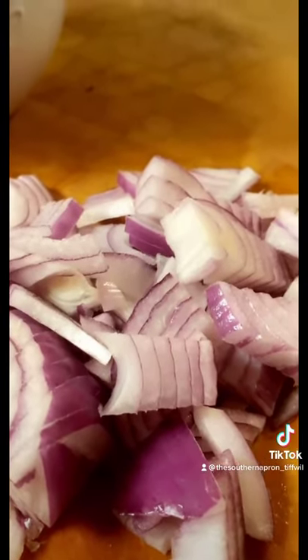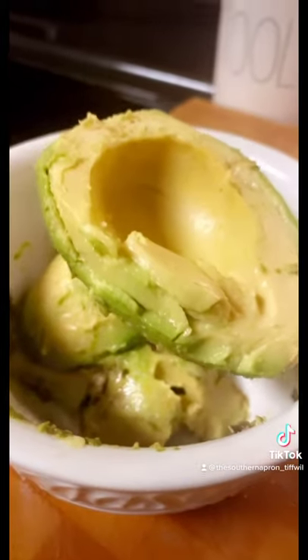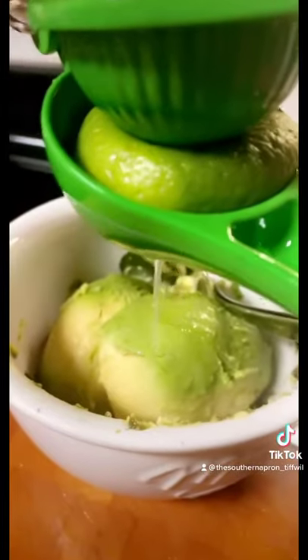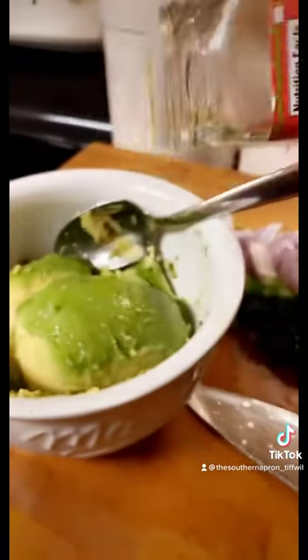Chop up half of a red onion. Dice up one jalapeño. Dice up two Roma tomatoes. Carve out two avocados. Add the juice of one whole lime. Two teaspoons of Trader Joe's chili lime seasoning blend.